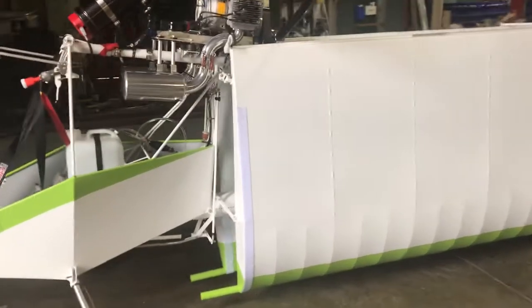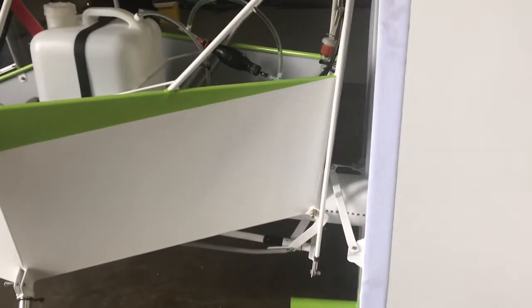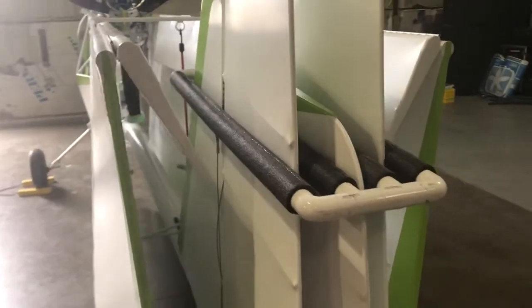Just a quick walk around. This plane is all set up for trailering. It has the forward brackets tied in, the wing support tube installed, and the fold bracket on the tail feathers right here.